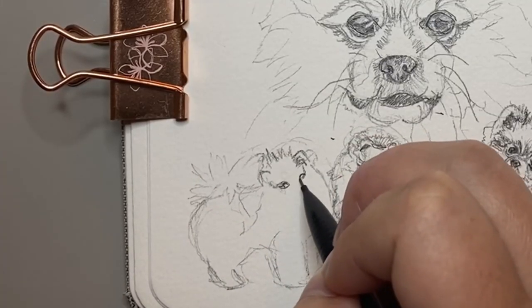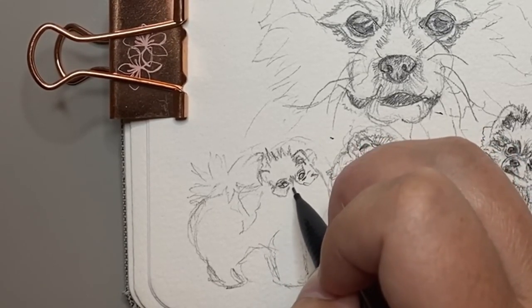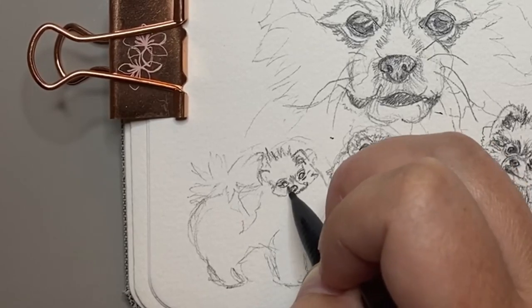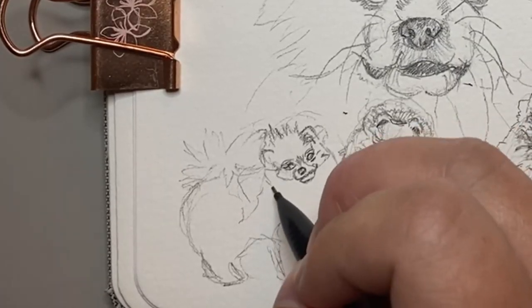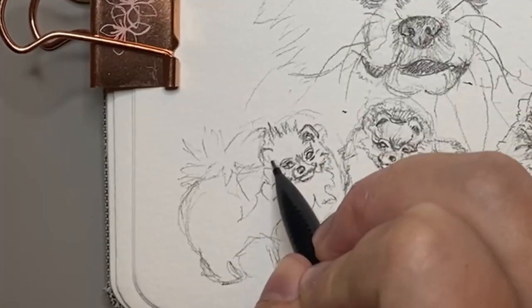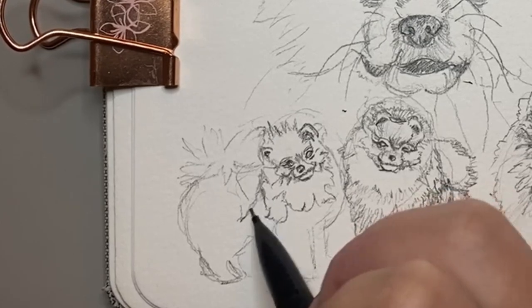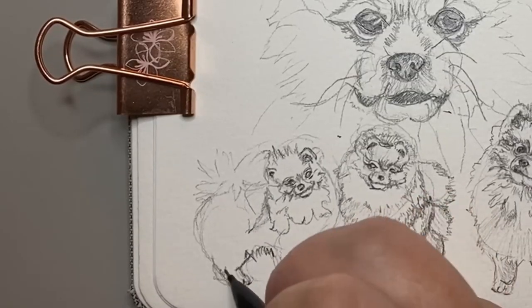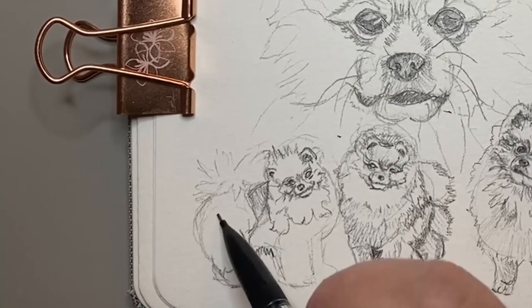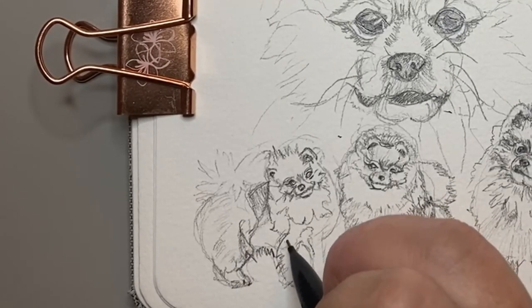For the last drawing I decided I really wanted to capture that cheeky personality once again but this time from a sideways pose. I had loads of fun with this drawing, in particular the tail as it was just so fluffy and like a pom pom, so that was really fun to capture. Overall I really enjoyed drawing these puppies. They're just so full of personality and it really burst through this sketchbook page.